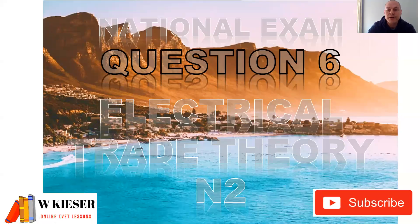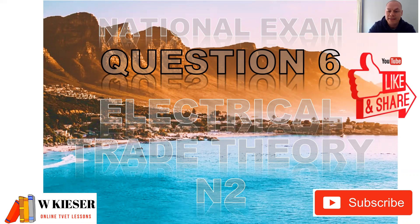In this revision video for the national exam paper and also for test 2, don't forget that assessment 2 counts 70% towards your term mark. Don't forget to hit that like button and to share these videos.